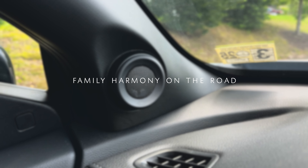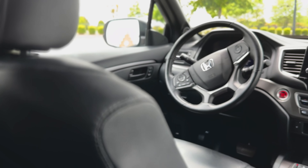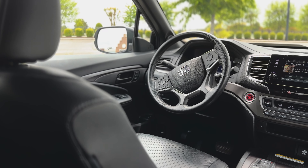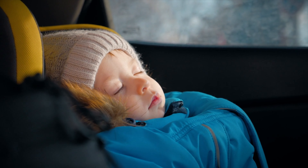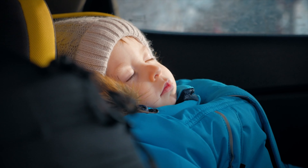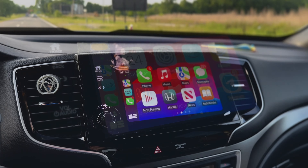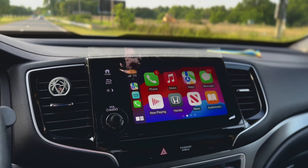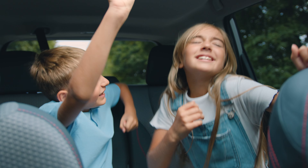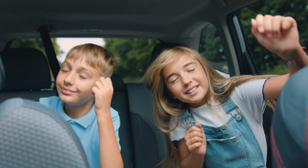Family road trips can be a lot smoother with the Audio Zones feature. This lets you control the music in different parts of the car, making sure everyone's happy. While the kids peacefully nap in the back, I can enjoy my audiobooks and navigation instructions through the front speakers with the rest on mute. But when the inevitable Baby Shark chorus kicks in, I just direct the sound to their zone, keeping my driving zen intact.